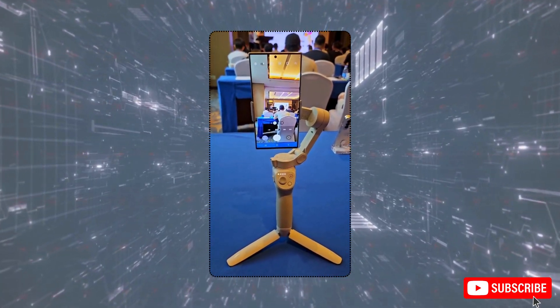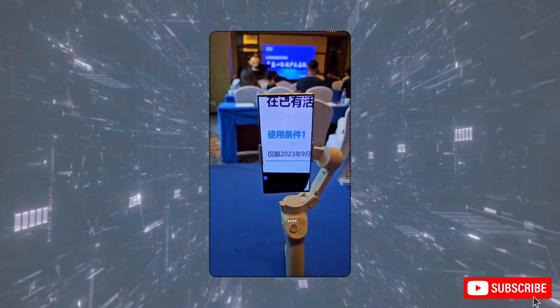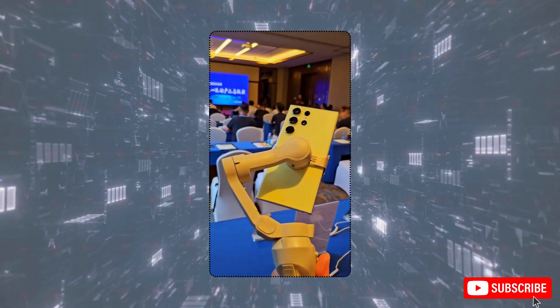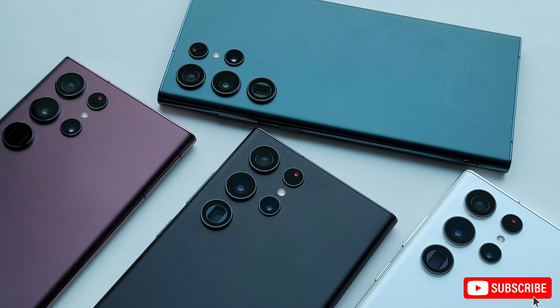The S25 Ultra is expected to sport a flat frame with slightly rounded corners, giving it a boxy appearance similar to the Galaxy S24 base and Plus models. The leaks also confirm a flat display, moving away from the curved edges seen in earlier Ultra models. As for the camera setup, it looks quite similar to the S24 Ultra.